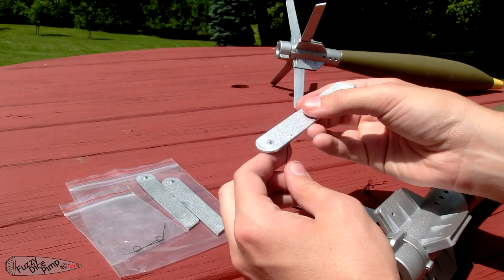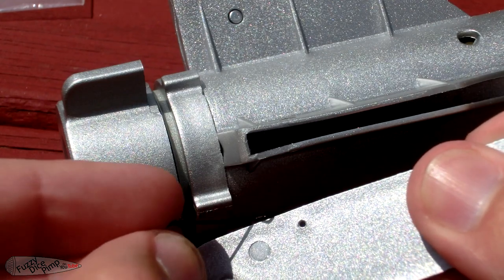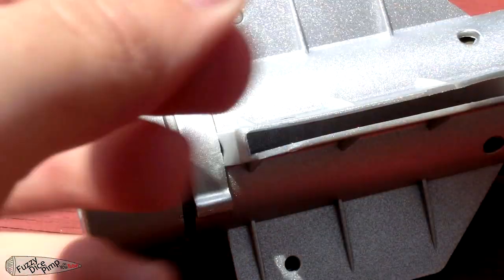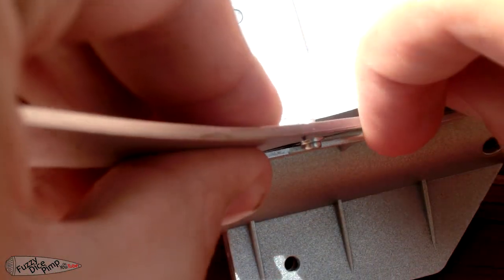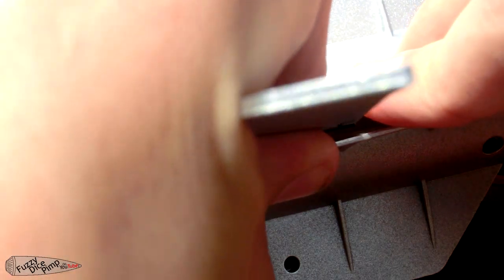Installing the four fins on each rocket is pretty straightforward. First, slide the squared off end of the spring into this hole on the fin so that the coil sits over top of the peg. Be sure to install the spring on the correct side of the fin so that they will pop up correctly. The slots on the body of the shell are made from a very soft plastic, so bend them a bit to fit the fin in and click it into place. Three more and the rocket is complete.